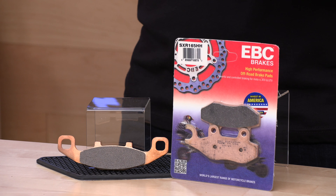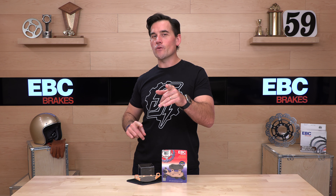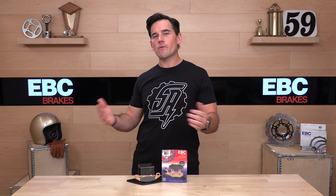One last thing — if you'd like to support us here at speedaddicts.com, you can do so by simply shopping with us. There will be a link in the description below that will get you over to all of our EBC braking components, including brake pads, brake shoes, rotors — you name it from EBC. We've had it for you for 20 years now.